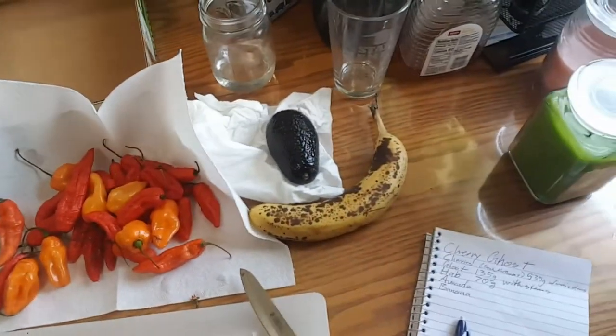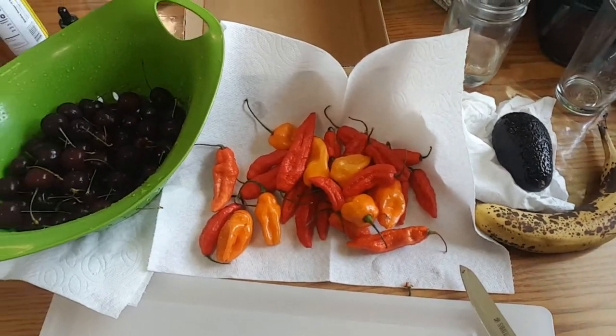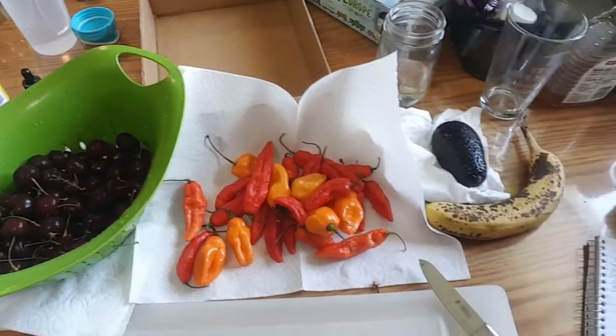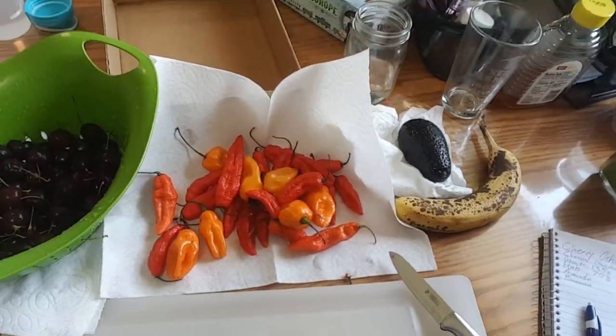Alright, this is what we're looking at — it's an experiment. Banana, avocado, ghost peppers, cherry, apple cider vinegar, some rice wine vinegar. See how that goes. Decent experiment.